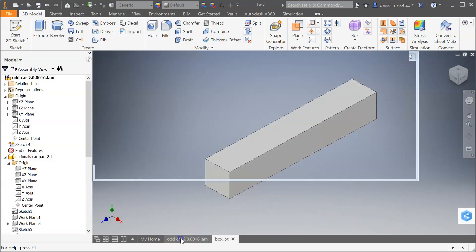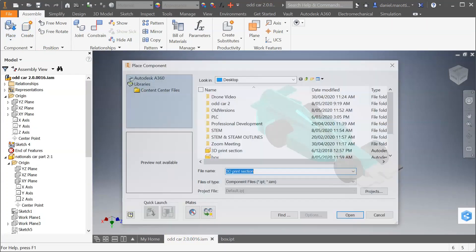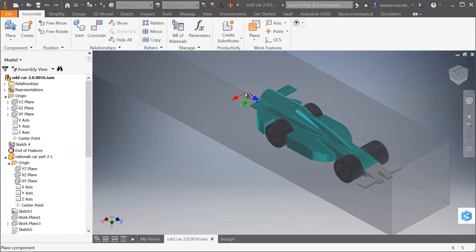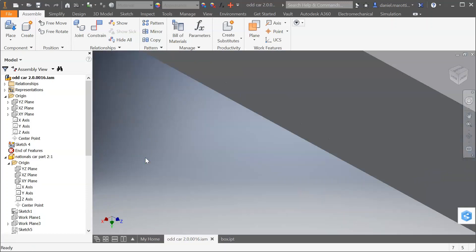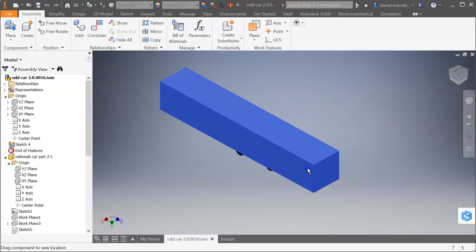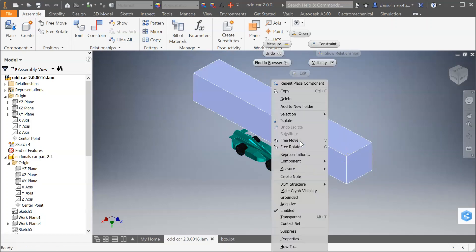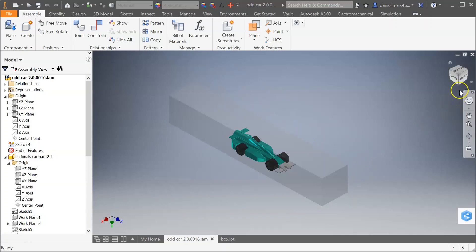Now I'm going to go back to my assembly file. This is my car and I want to place that box right onto this file here. I'll click once and then press Escape on my keyboard. One thing you notice is that you can't actually see the car — the reason is this box is a solid, and we want to make that transparent. So right-click on it and go to Transparent. Now we can see inside that box.